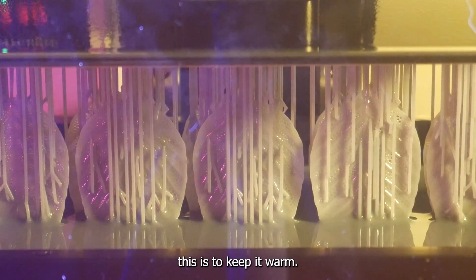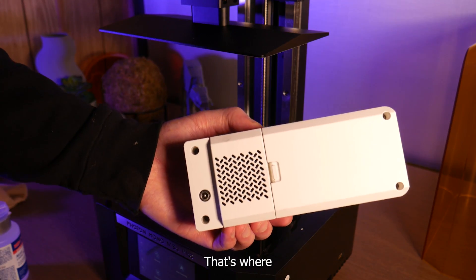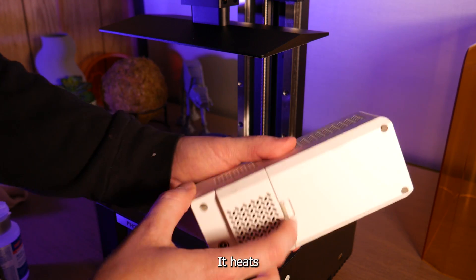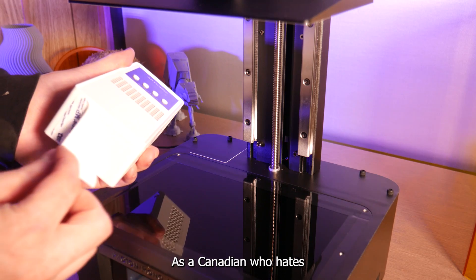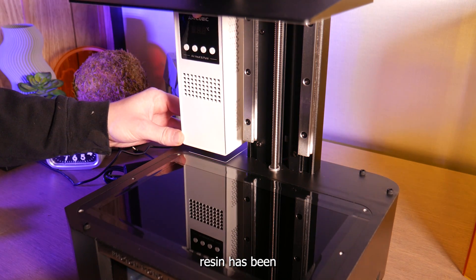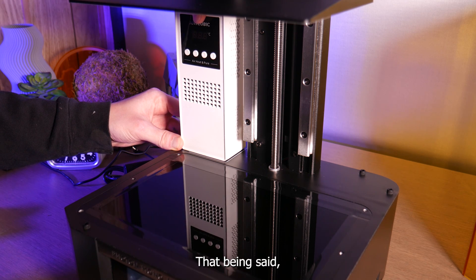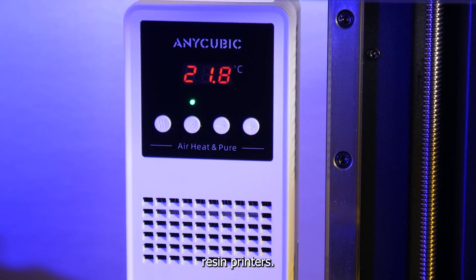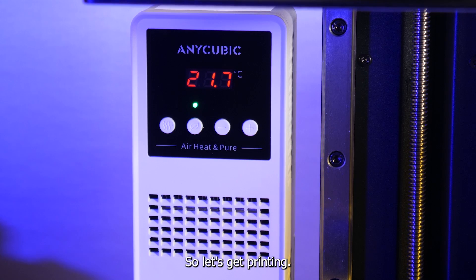One way to keep resin at the right viscosity is to keep it warm. The optimal temperature for printing resin is 25 to 30 degrees Celsius. That's where this next new addition comes in — it's a two-in-one chamber heater and activated charcoal filter. It heats and circulates the air within the print chamber while also scrubbing some of the resin odors out. As a Canadian who hates the smell of resin, I usually put my resin printers in my garage or basement, and battling cold resin has been a huge issue for me. So this is a great addition. I'm sure Anycubic will also sell this chamber heater separately, and it looks like it'll fit into most mid-sized resin printers.